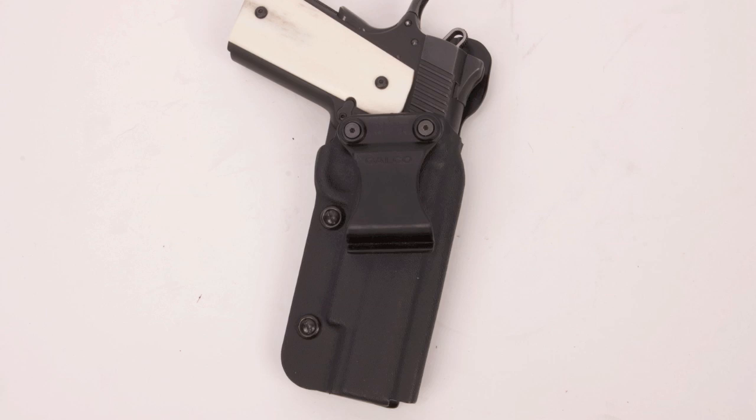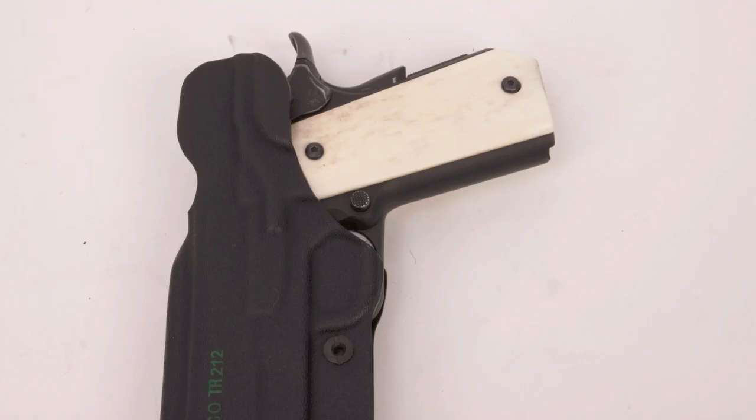In the summer, I use a set of Galco Triton holsters. They're made of kydex, and the kydex is impervious to sweat, which is why I like them in the summer. The Triton also has a sweat guard that keeps the steel of the gun off of your skin, so I can wear it under a t-shirt without needing another shirt between the gun and my skin. That makes it great for the summer.